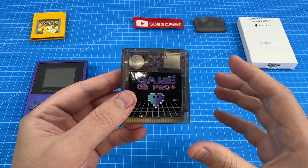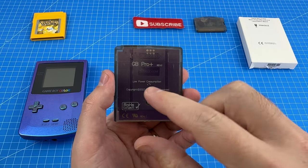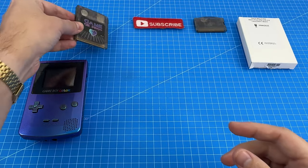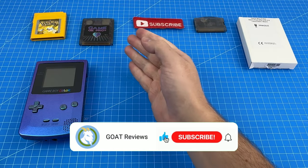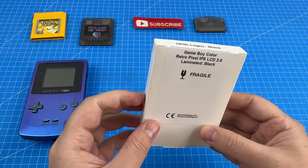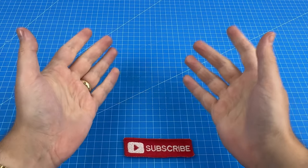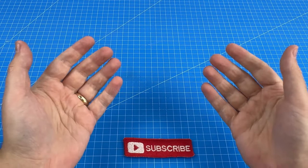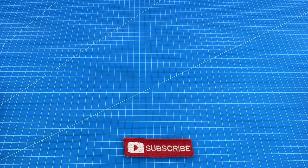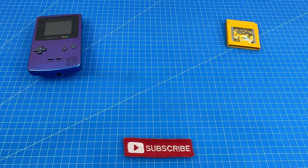Do you have any suggestions of Game Boy Color games for me? Let me know in the comments below and I might be able to put them on my GB Pro Plus and give them a test. Make sure you are a subscriber so you don't miss it once I return this to retro modding and hopefully get a replacement and make an installation video onto our Game Boy Color. Feel free to share this video with another retro gaming enthusiast. Here's a link to our Patreon page if you'd like to support us further. Thanks for watching and I'll see you in the next review.